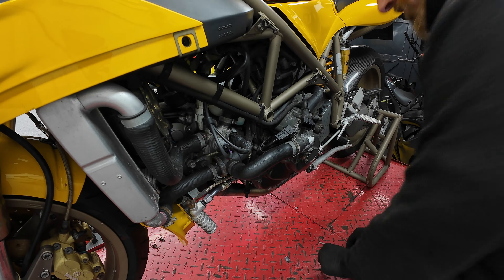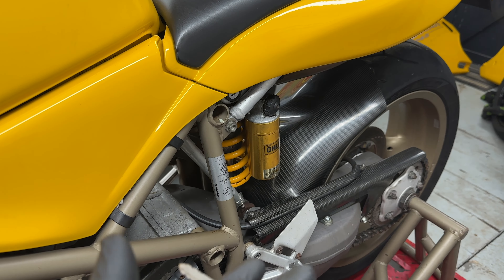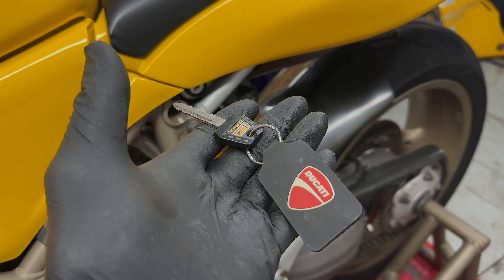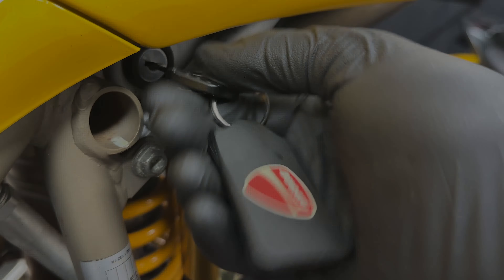We live in a day and age where you can find pretty much everything on the internet, and when I was Googling the symptoms of the 748's misfire on idle, there were some suggestions pointing to the crank position sensor. This is pretty easy to take apart and examine. What I read was that if you get some swarf in the engine it can contact the end of the crank position sensor because it's got a magnet in it, causing interference. I removed it and was pleased to see no swarf on the end of the magnet. Cleaned it up, put it back in - just going to have to keep fault finding.